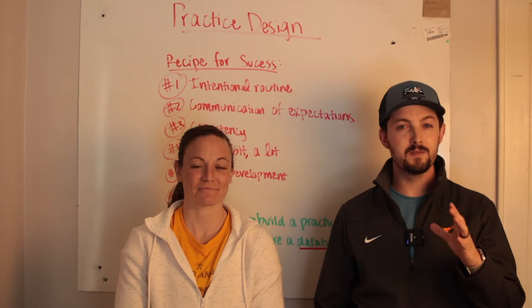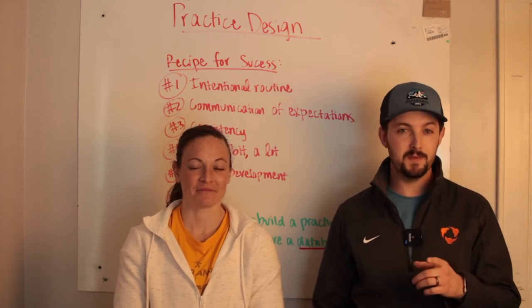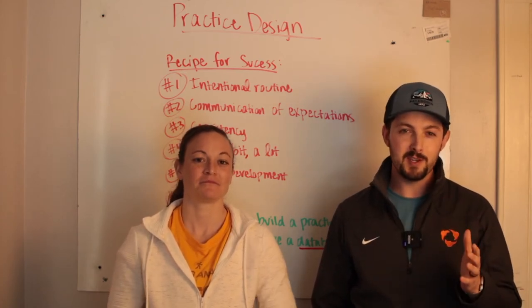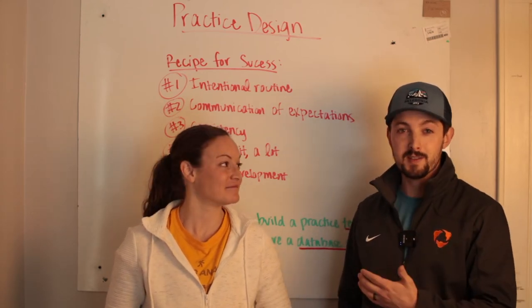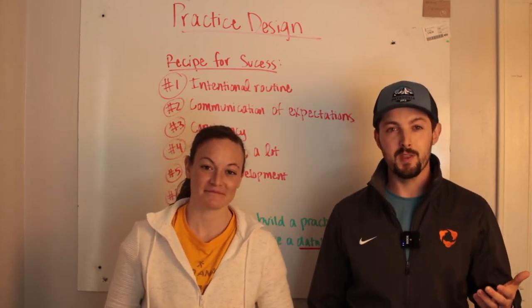You can design an effective two-hour practice in just 15 minutes, and you might be raising your eyebrows at me, but we're going to show you how to do it. I'm Josh, this is Emily — welcome to Win from Within.